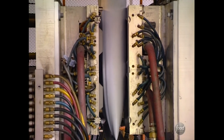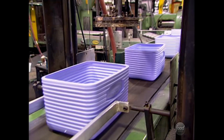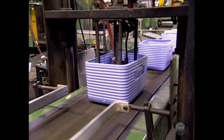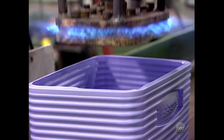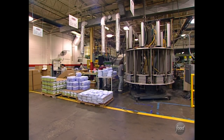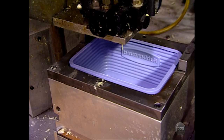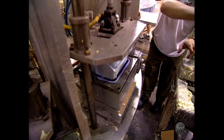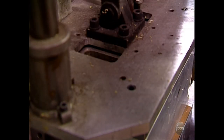On another machine, the same process is used to create the cooler's lid. Next, the outer cooler and its liner are both briefly scorched with an open flame. This ensures they will stick together well. The parts are loaded onto a circular assembly machine where insulating foam is injected into the bottom of the cooler and the liner is pressed inside. The foam expands, sealing the duo together.